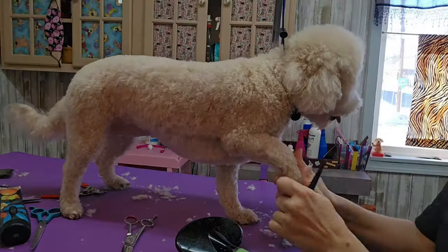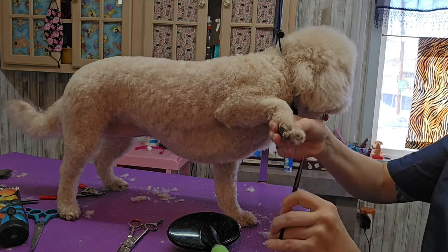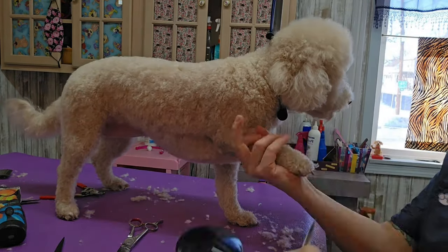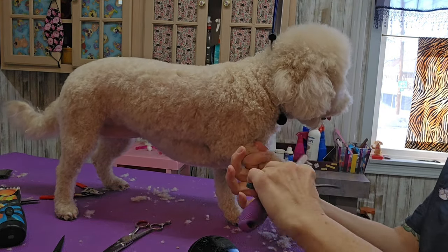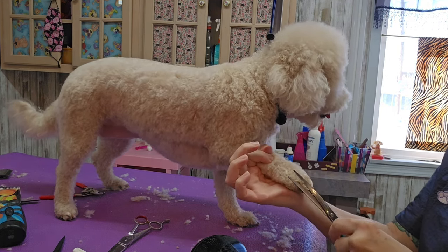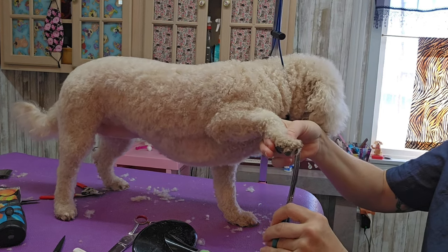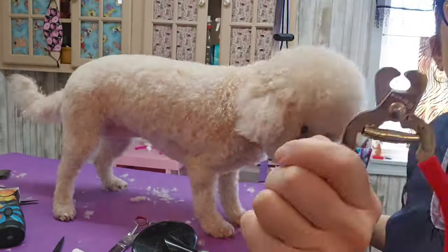I'm done with her body, so now all I have left is this front foot. I'm just going to trim between her toes and cut her nails. She's very good for this — she doesn't mind at all. I'm using my slightly curved scissors to make her foot round. I like the guillotine style nail clippers.